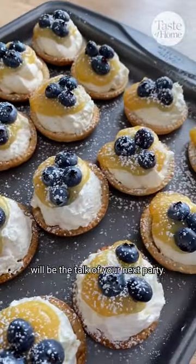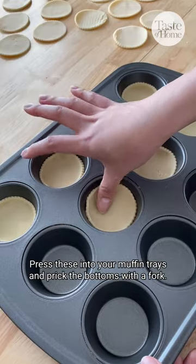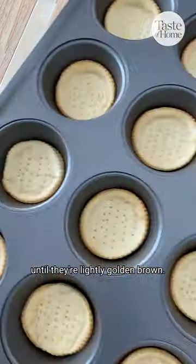These bite-sized lemon cheesecake tarts will be the talk of your next party. Use a 3-inch cookie cutter and cut out circles from your refrigerated pie crust. Press these into your muffin trays and prick the bottoms with a fork. Bake these at 450 degrees for 7 minutes until they're lightly golden brown.